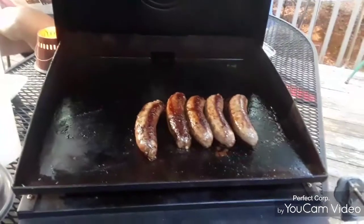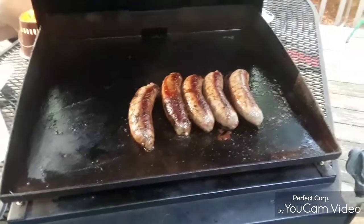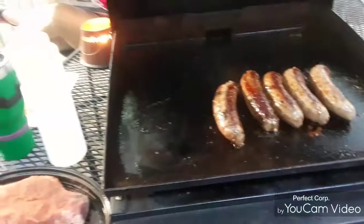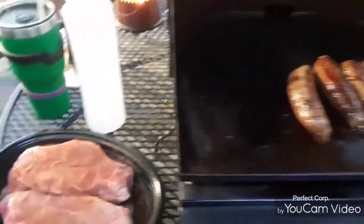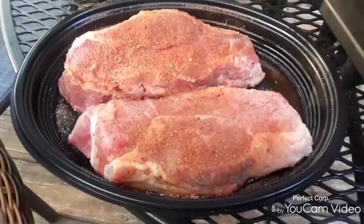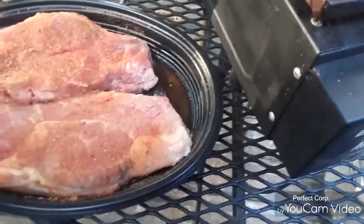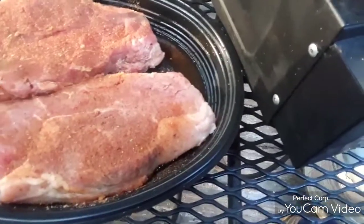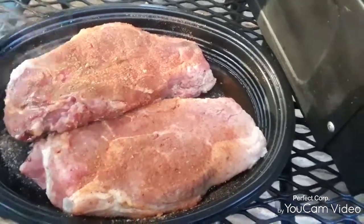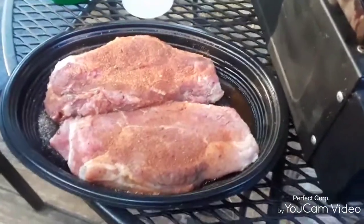I'm cooking some Italian hot sausages on it right now and I've got some steaks right here that are going on it. I'm fixing to pan over here and let you see these puppies. Look at those bad boys — they are puppies because they are barking! Look at how thick those things are — over about an inch and a quarter thick or a little better. There are two, almost three pounds of ribeye right there.